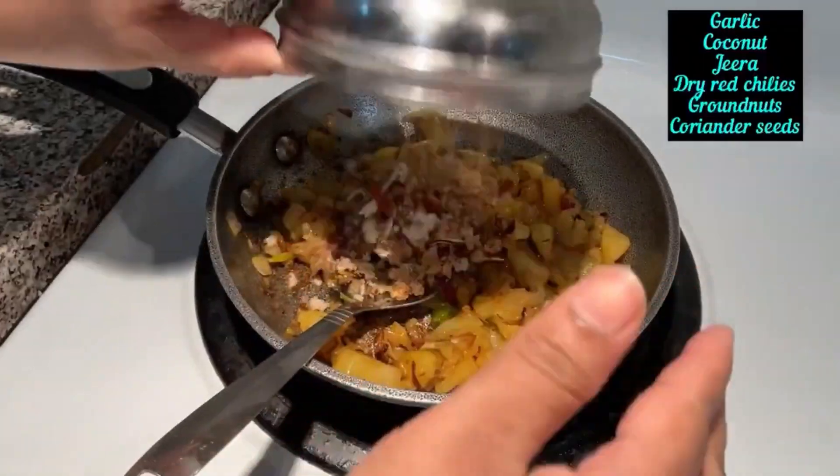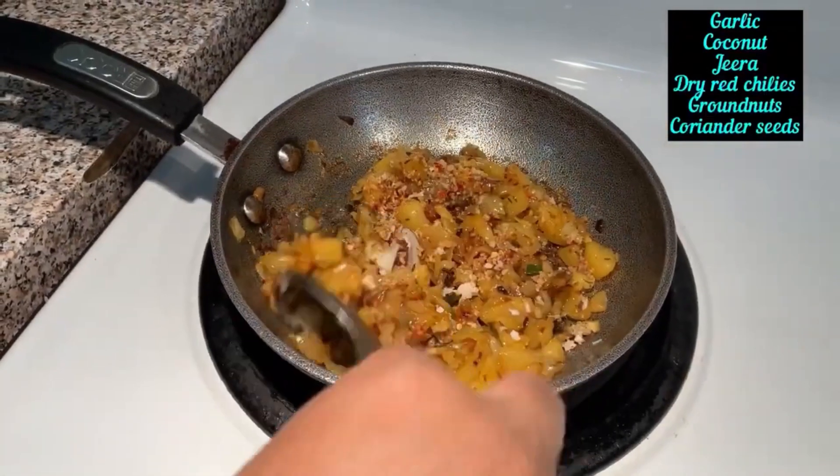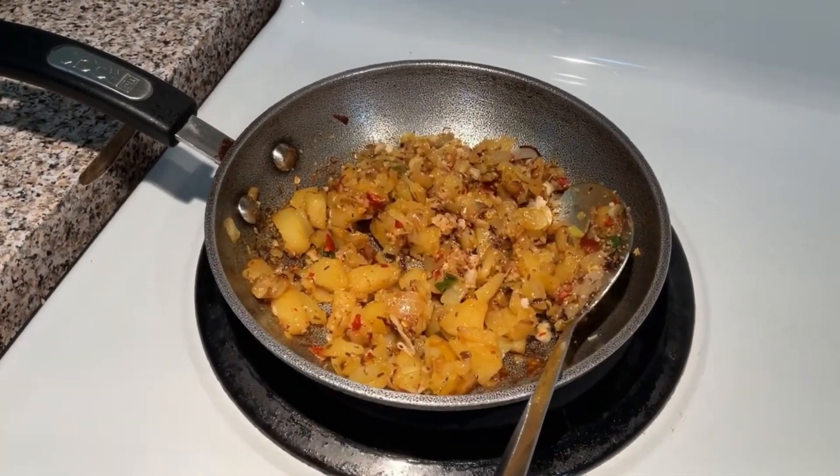I will make it on the top. I will eat it on the top. I will mash it on the top. I put a masala in a little bit.